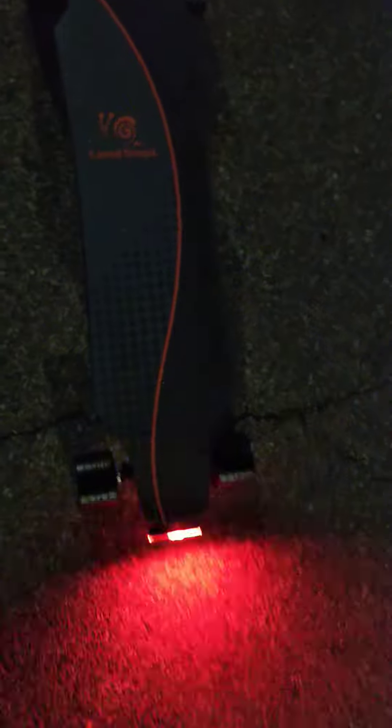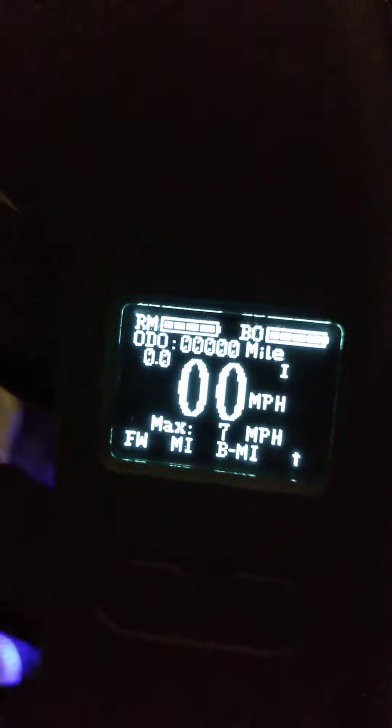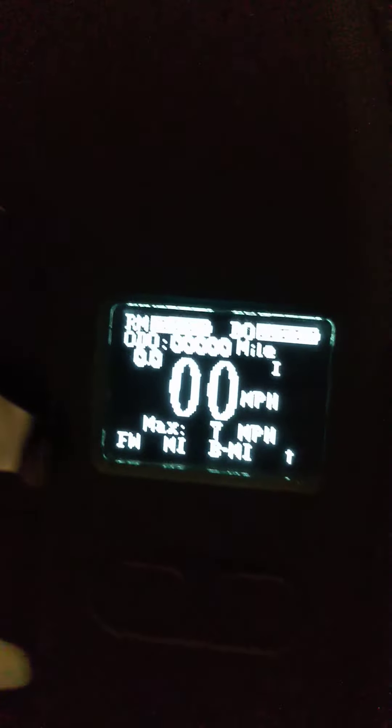This board is actually good for wet weather and control. Turning it on — power on and roll it. All right, so it just activated the board. You can see we got board remote, board battery, mileage, speedometer — everything at zero.